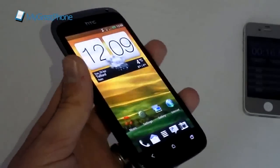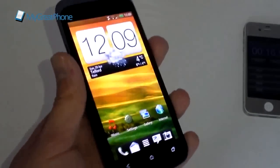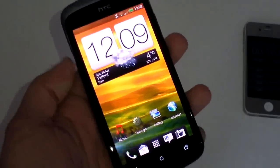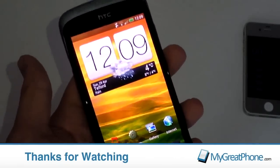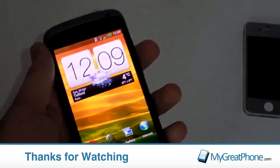So that's our quick unboxing and specification of the HTC One S. Please come back in a couple of weeks when we can give you a full review of how we got on with the device, and we will catch you real soon in the next one.